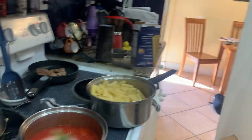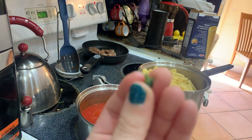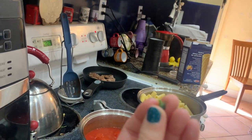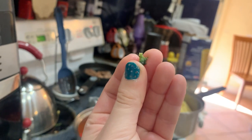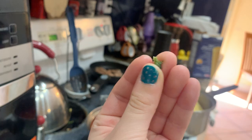Is this a piece of broccoli? Yep, it's a piece of broccoli. It's delicious.